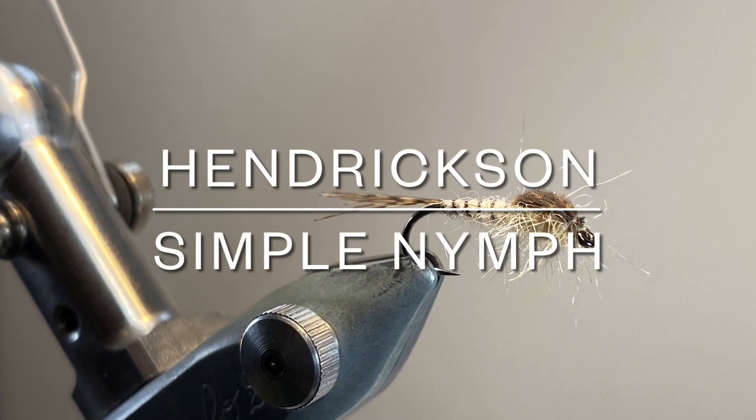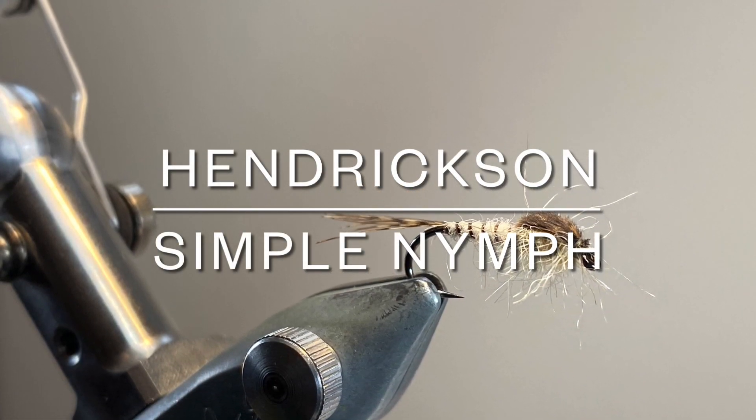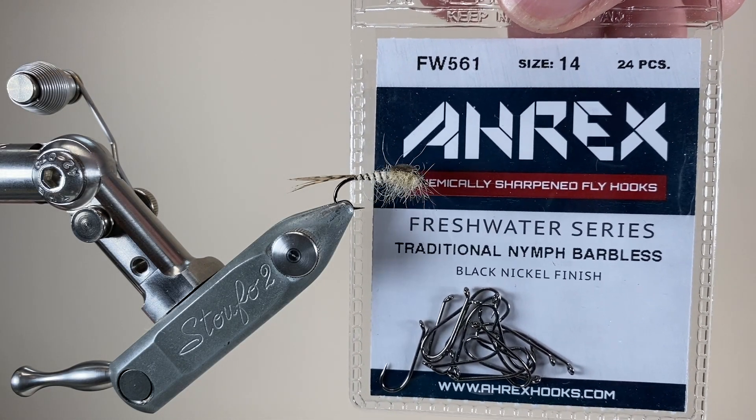Hello everybody, and thanks for joining me. Today I'm tying a really simple nymph pattern. This one's coloured up to mimic a Hendrickson, but it's a very adaptable one that you can use for lots of different species.